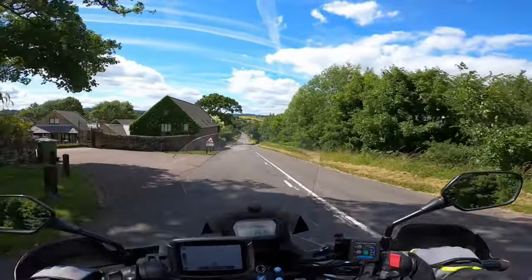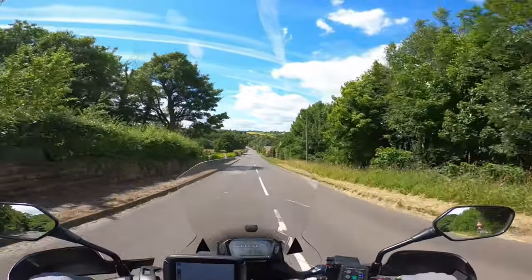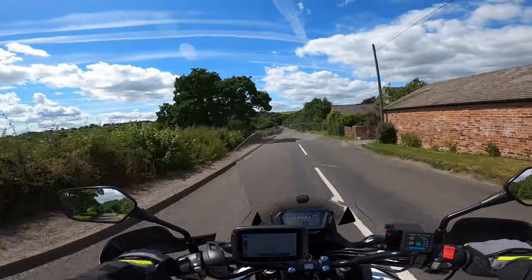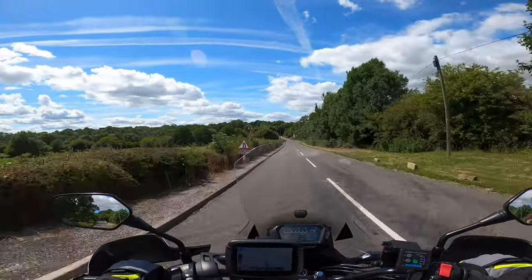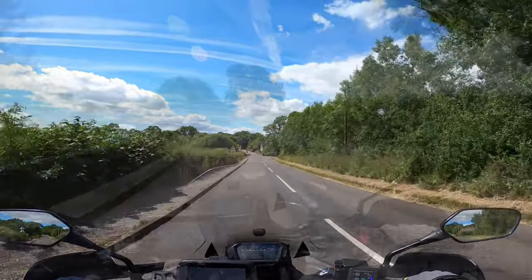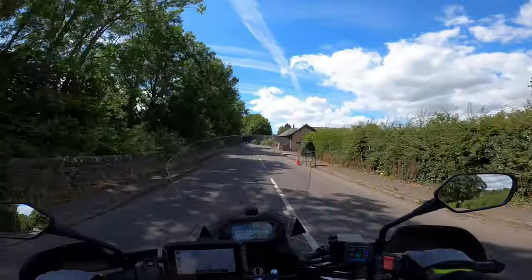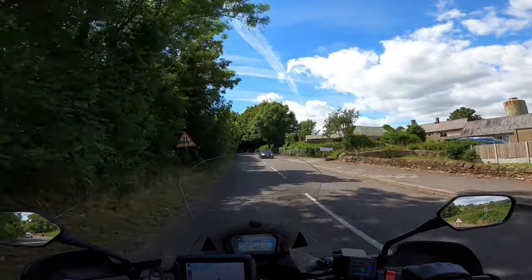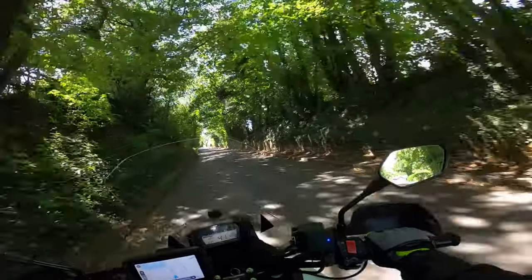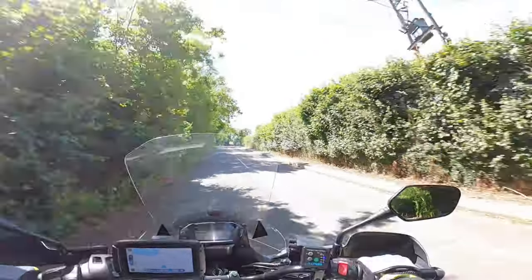Now it looks like a village, there's a national speed limit, so we're in position 3. Back into 2 for the oncoming traffic, holding 2. There's a lot of people moving past the roadwork signs, looking at the debris on the road.